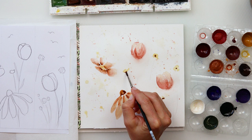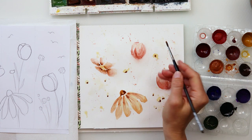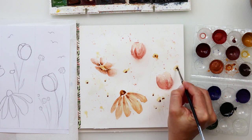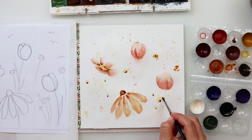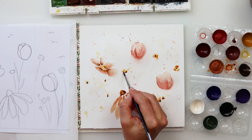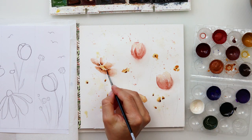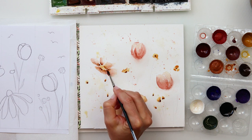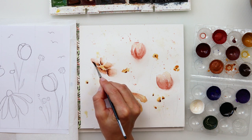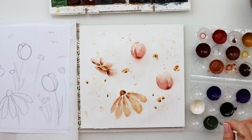Now I'm moving on to painting the smaller flowers and buds. I painted them with this yellow color, and I'm adding that darker color in the lower part of the bud or in the center of the flower, depending on whether I want it to be a full flower or just a bud. A few more detail touches — adding darker paint to the center and to the lower part of the flowers.